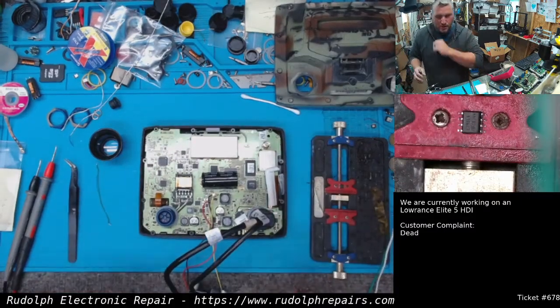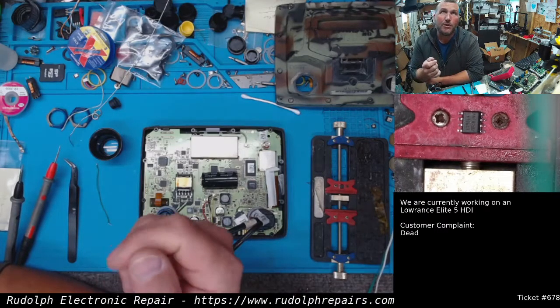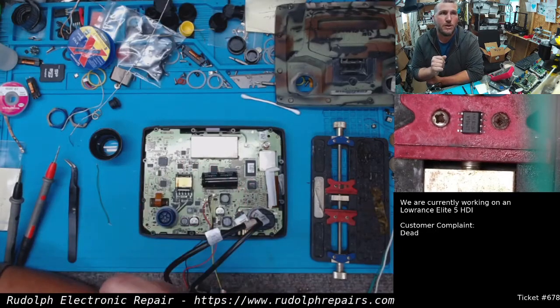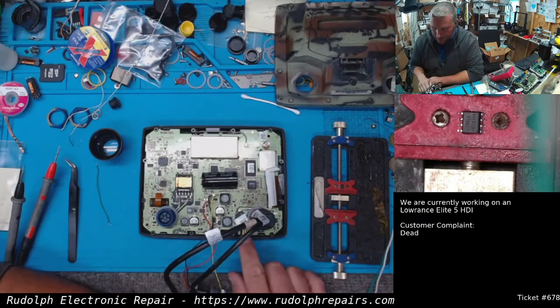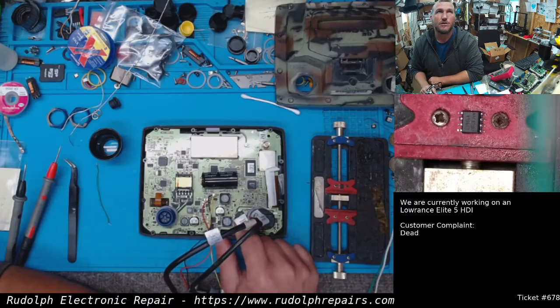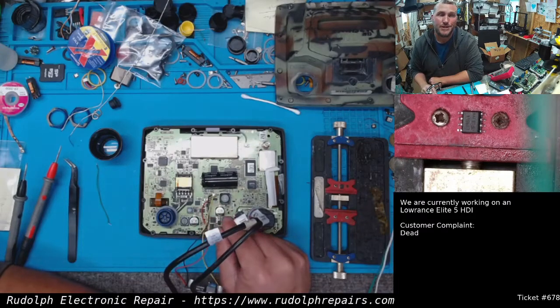When we're initially testing this unit on the bench, we press the power button — nothing on the power supply. Wiggled the power button just to make sure there's not a bad connection — nothing on the power supply, no current being drawn. Took the back off, checked our voltage coming in — got 12 volts, that's good. Checked at the input inductor — 12 volts, good. We shorted our power MOSFET here, still nothing. Checked it, looks good. Checked our comparator, looks good. Checked some other voltages, they seem okay.